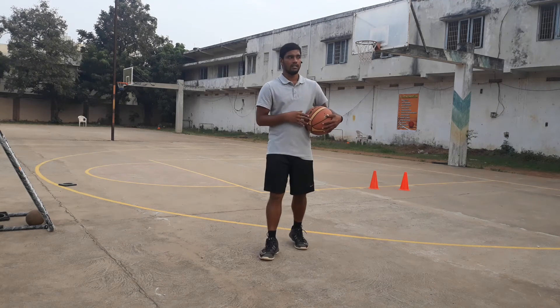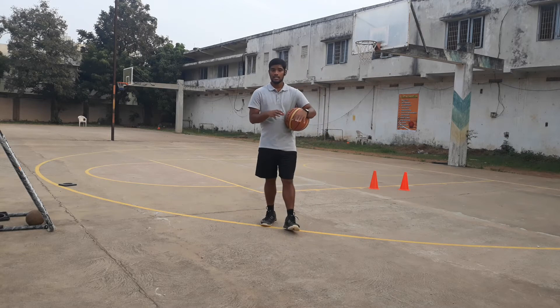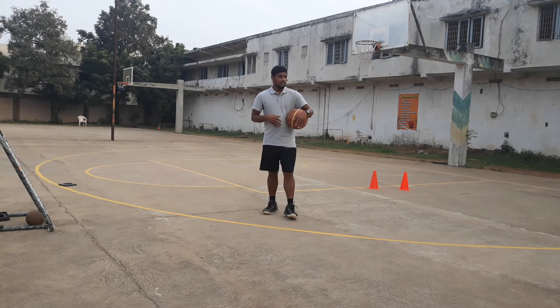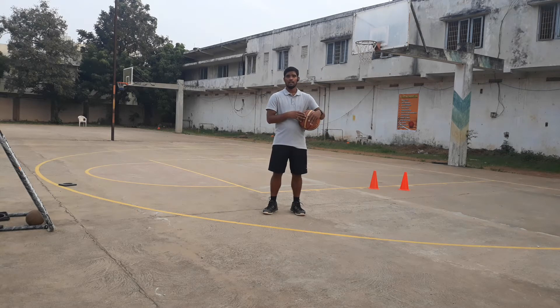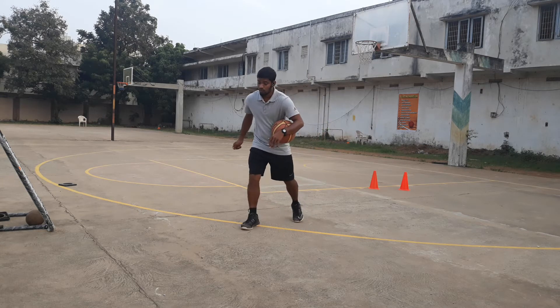Today I want to show you some footwork drills. This drill is going to be very effective for elite level players. The name of the drill is split step. The foundation of the name came from tennis — how they move from one place to another using the split step to go for a shot.